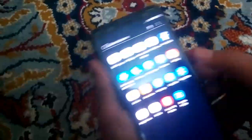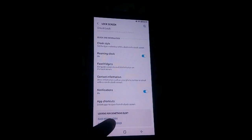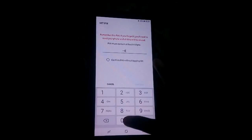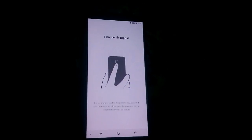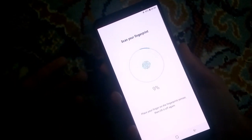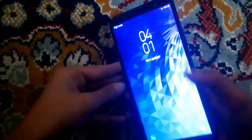This phone also has a fingerprint scanner. Let's just check the fingerprint sensor. Okay, let's set up the fingerprint sensor — it's telling us how to place our finger. It's definitely like the S9. The fingerprint sensor setup is done.